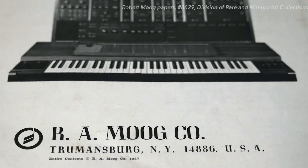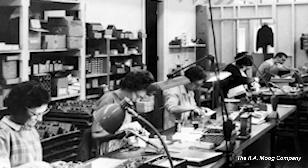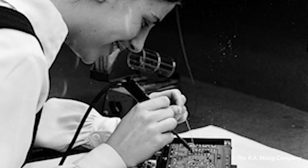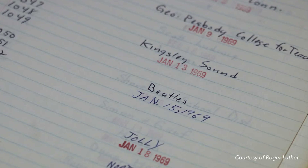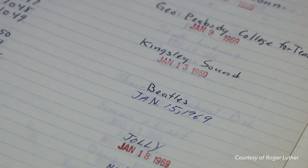This is the 1960s, and just imagine the thrill of this. You're in upstate New York in this tiny little town, Trumansburg — a tiny little factory that employed about 30 people in all, most of them stuffing circuit boards. Imagine the thrill for them that bands like the Beatles and the Rolling Stones were buying the Moog synthesizer. It was just amazing.